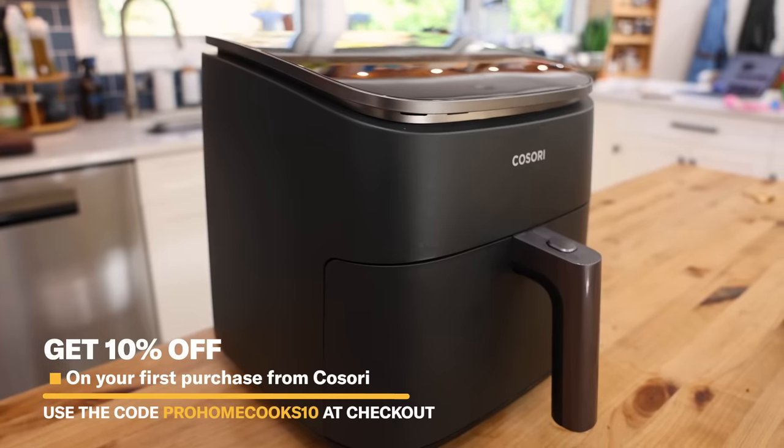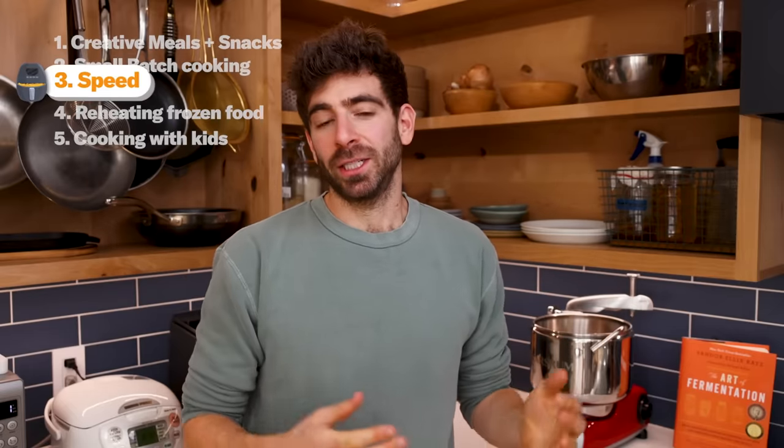One of the biggest advancements with this air fryer — and the reason it's called the Turbo Blaze — is the new dynamic DC motor, which can cook your food up to 45% faster. And reason number three is the speed of air fryers, because kids have zero patience. Every parent knows that. Waiting for things is not something kids are good at, so one of the most dramatic shifts for me in the kitchen is just the speed I need to produce food.